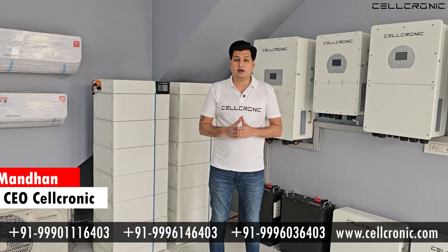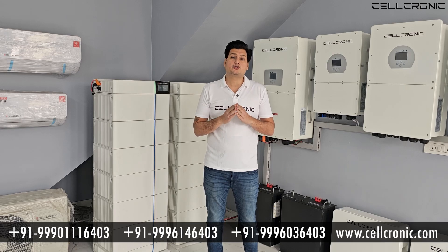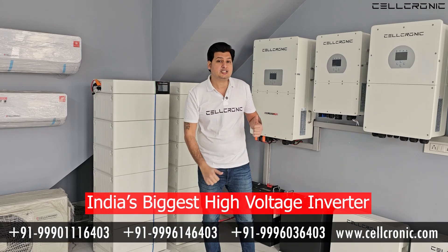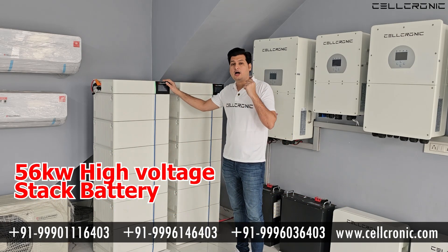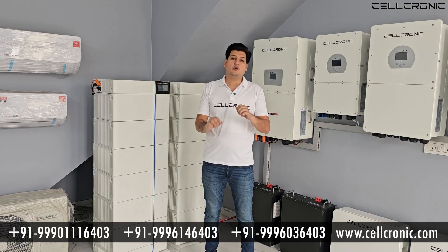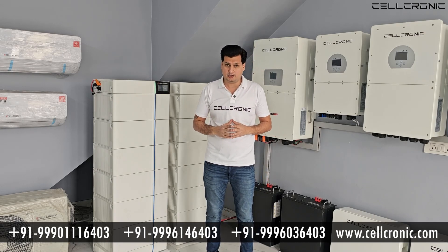Hello and welcome friends, I am Rabindar Mandhan, founder and CEO of Cellconic Company. Today in this video I am going to show you India's biggest high voltage inverter — that is 50kW of inverter — which is available in the market right now, along with our new high voltage stacked battery. I will also show you how much space you need if you want to install a 50kW high voltage inverter.